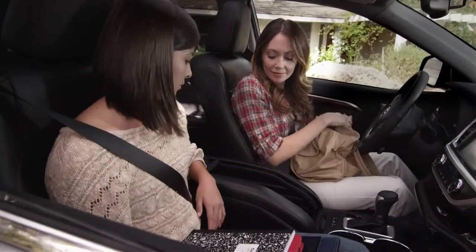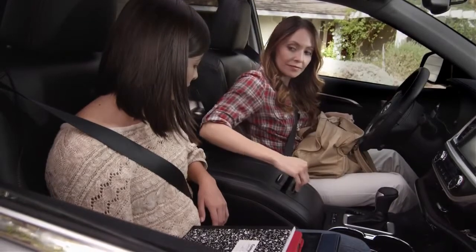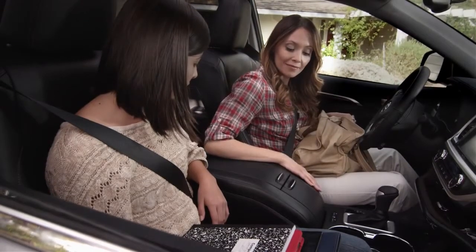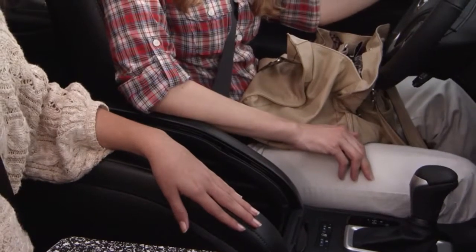To close the roll top center console, pull the main cover forward and then pull the second cover up. You will hear them lock into place. Even when it's open, the console still has a place to rest your arm.